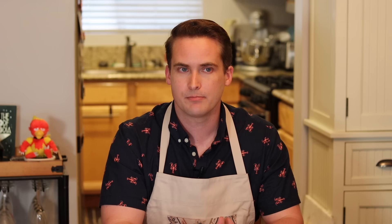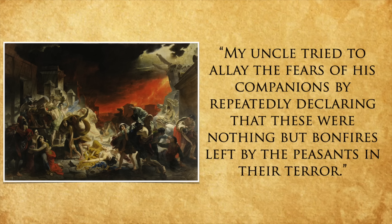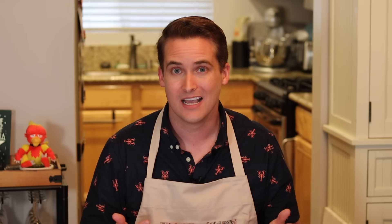Pliny the Elder took several ships to go to Stabiae to check on a friend. Clearly he was worried enough to go down there, but when he got there they packed up some stuff, put it on the ship, and then returned to his friend's villa for dinner while they watched broad sheets of fire and leaping flames from Mount Vesuvius. He tried to allay the fears of his companions by repeatedly declaring that these were nothing but bonfires left by the peasants in their terror. You should have terror too, Pliny. But clearly he did not, because after dinner he went and took a nap. Finally, some hours later — and only because the courtyard had gotten so filled with pumice and ash that they were in danger of being trapped inside — did they decide to leave, with pillows strapped to their heads to ward off falling objects.